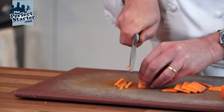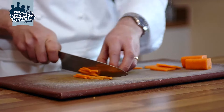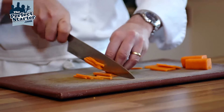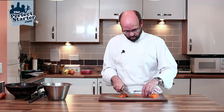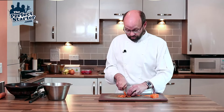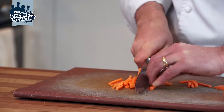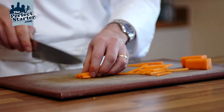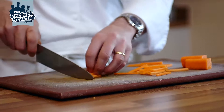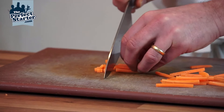We then take our pieces of carrot and cut these again into round about three millimetre strips, just working through. You can stack them up a little bit if you're comfortable. So into three mil pieces. Then we take the strips, a little pile at a time, and even the ends up just by tapping them with the knife to create a three mil dice.